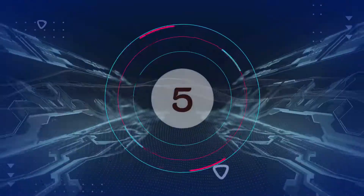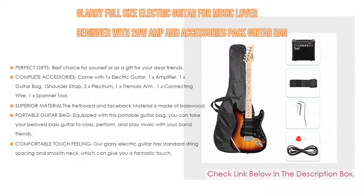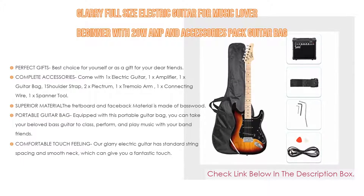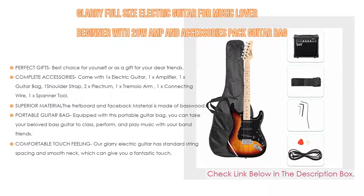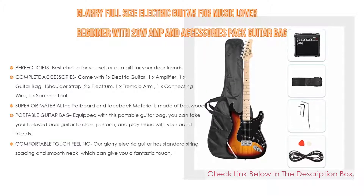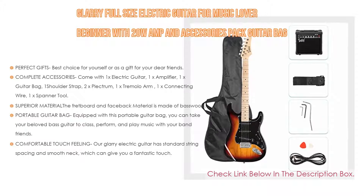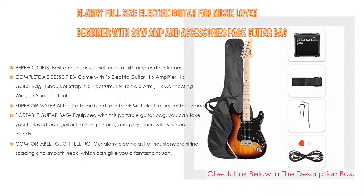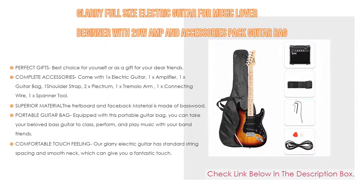Number five: the Glary full-size electric guitar for music lovers and beginners, with a 20-watt amp and accessories pack guitar bag. It comes with many features and is a perfect gift — best choice for yourself or as a gift for friends. A perfect solution for beginners who want to learn guitar. The complete accessories include: 1x electric guitar, 1x amplifier, 1x guitar bag, 1x shoulder strap, 2x plectrum, 1x tremolo arm, 1x connecting wire, 1x spanner tool — an instrument you can use immediately after opening the package.